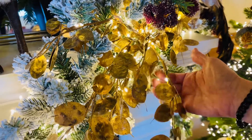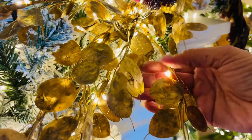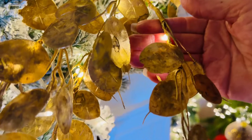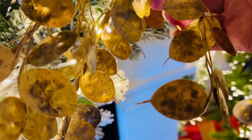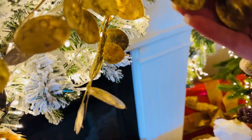These branches are so beautiful and some of the lights that you're seeing are on the branches themselves. Isn't that pretty? They're wired with these really fine wire little lights. They have the battery pack attached. I absolutely love them. They're really sizable and beautiful and elegant.